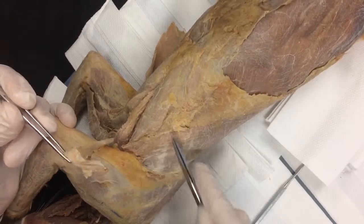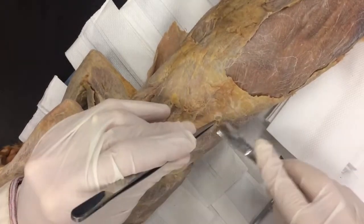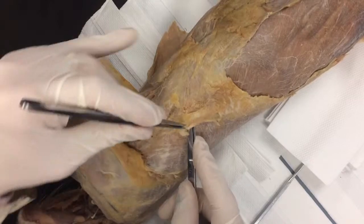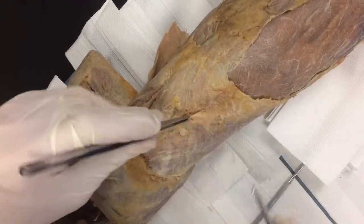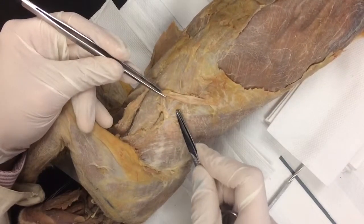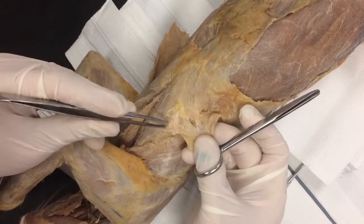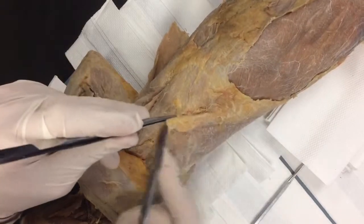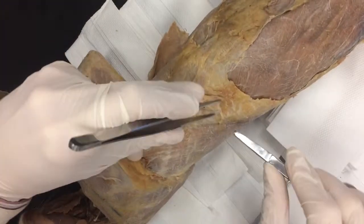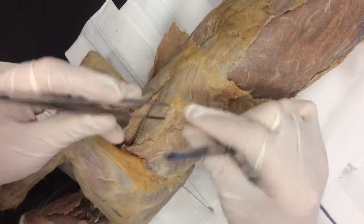Now you can definitely see the edge of latissimus dorsi. I'm going to continue back here — you cannot do this dissection until this skin muscle is removed. It has to be removed, because if you don't, you'll never see xiphihumeralis. It's all interconnected in here, so we're going to be really careful with scissor work. See those fibers right there? That's xiphihumeralis — we want to save those. I'm just going to put a little pressure, and you can see those are attached right there. It should just flake right off the edge.